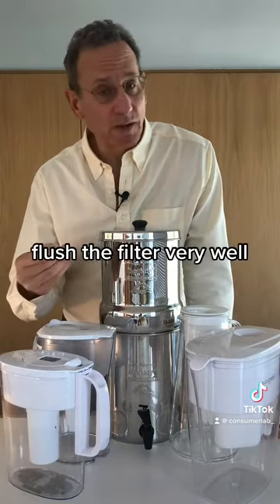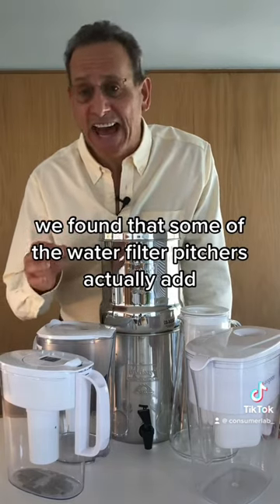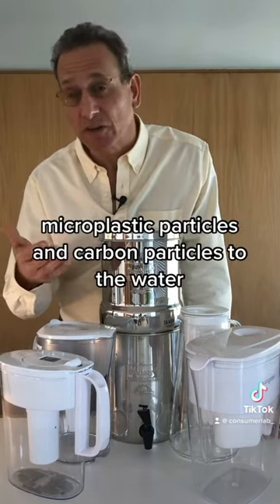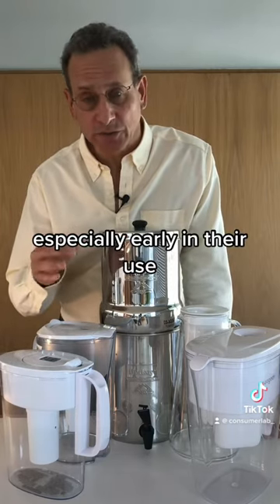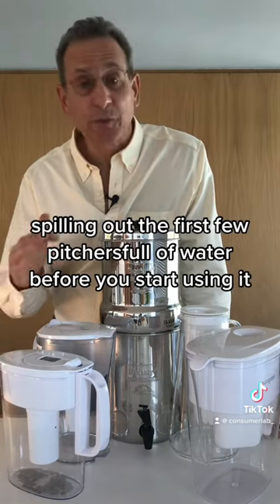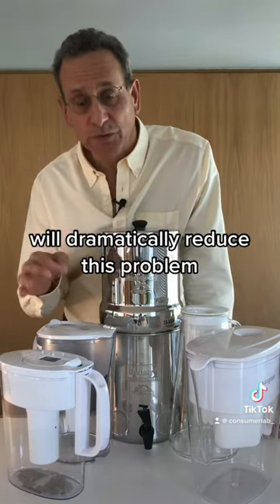Number three, flush the filter very well. We found that some of the water filter pitchers actually add microplastic particles and carbon particles to the water, especially early in their use. Spilling out the first few pitchers full of water before you start using it will dramatically reduce this problem.